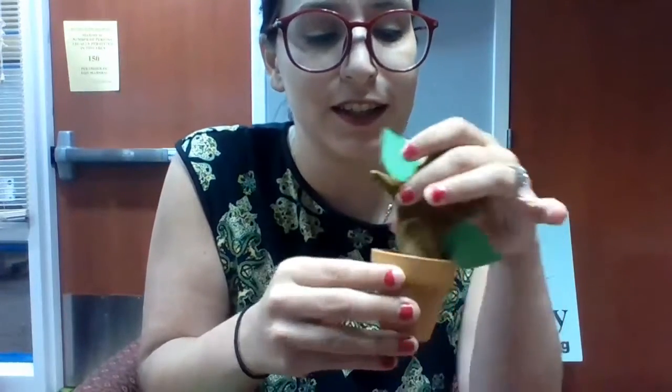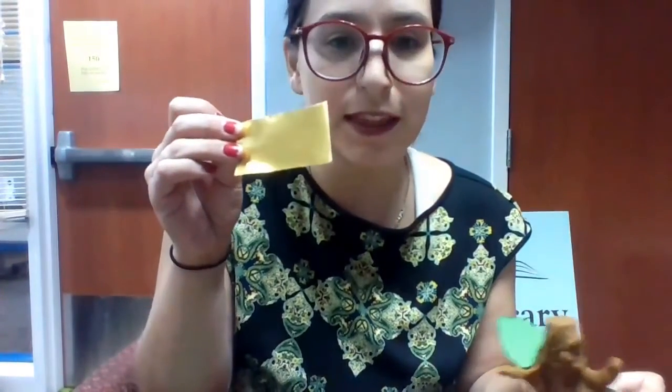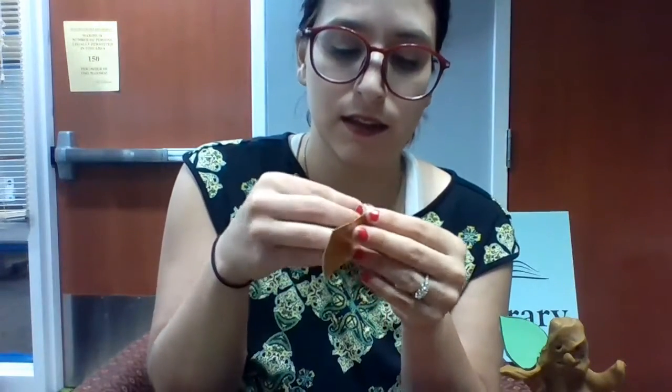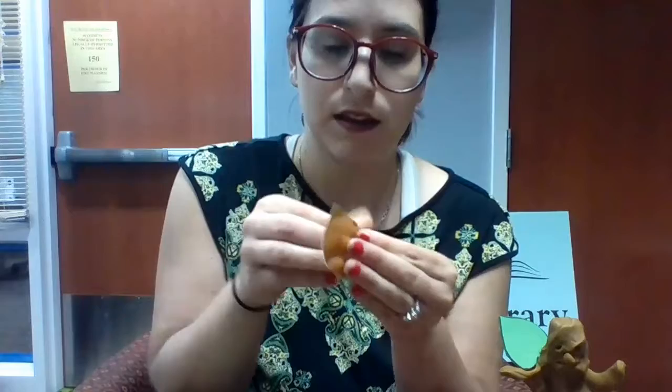My mandrake has his leaves and now he's ready to go into his pot — goes like that. And then our last step is we can make a little label for him, so you can take the back off of here. This is sticky, and we're gonna just put it right on the pot.